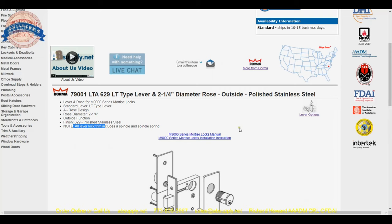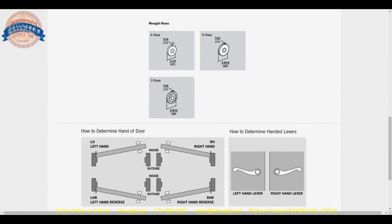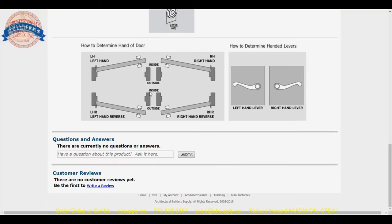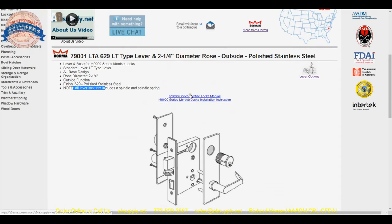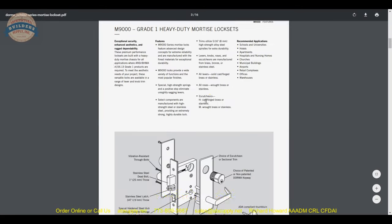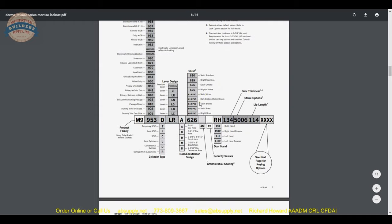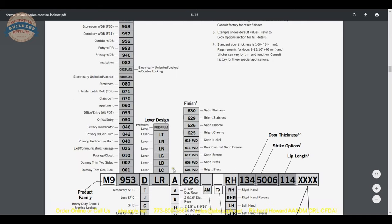Moving on, just scrolling through — A-Rose, 2.25 diameter, handing. That is important to know. This trim is not handed, but much of course is handed, especially when it comes to mortise locks. There is also the mortise locks manual that is here.